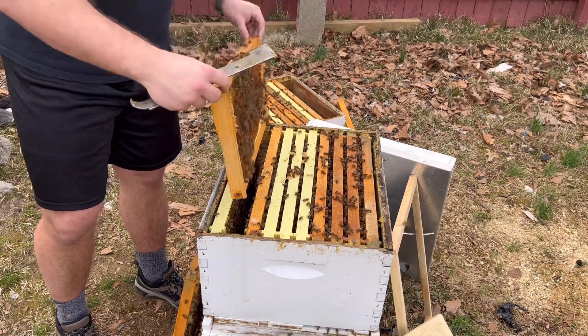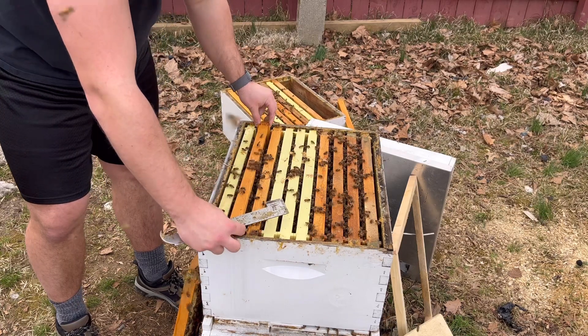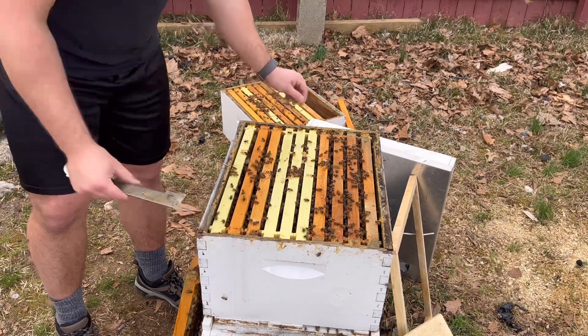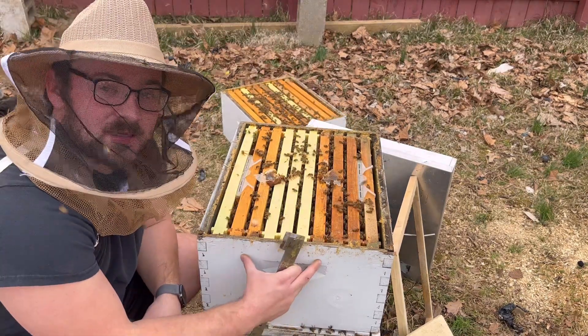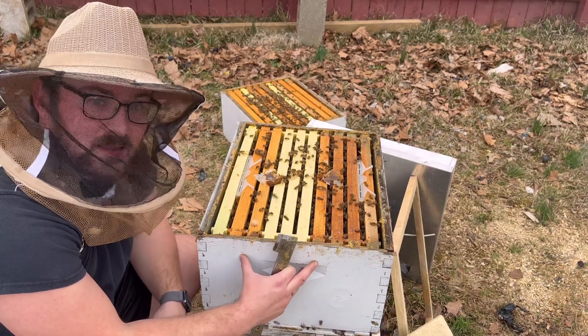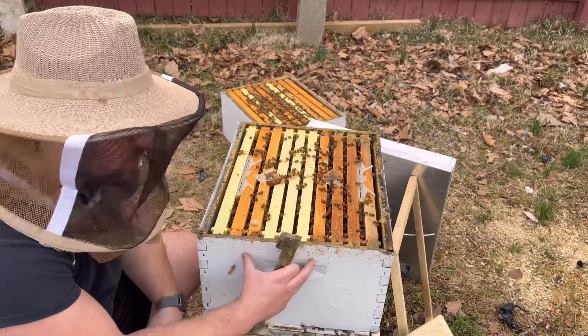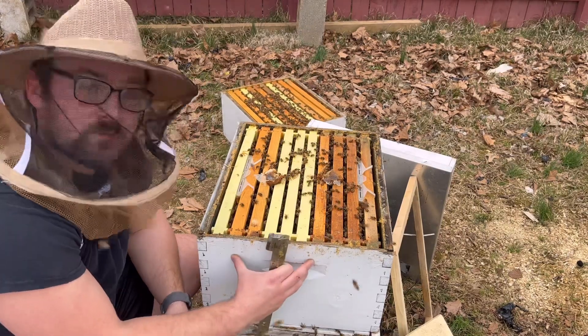That way, when they bring pollen in, or if she wants to lay in this, she has an opportunity to expand the brood nest without us separating this core key component — the brood nest together. So we showed you this box here, one of our strongest hives in the apiary. We might show you some highlights of another hive, but as you can see, stimulating early — and this is Southern Ohio — what that can do for your bees.